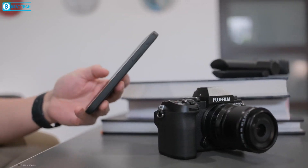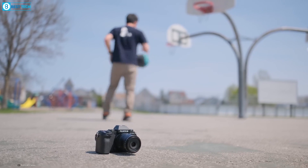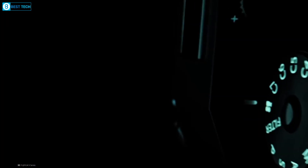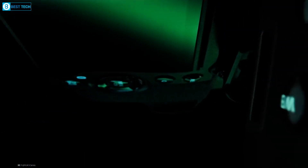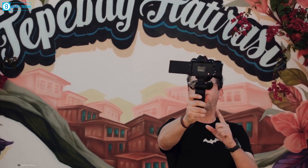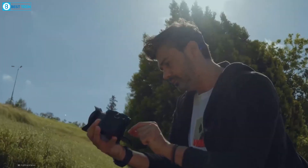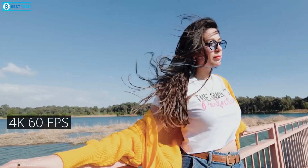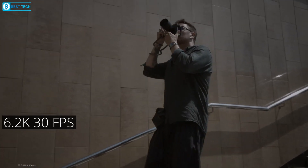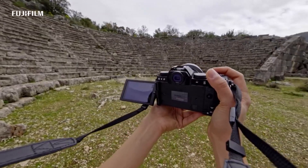The X-S20 features the identical 26.1-megapixel X-Trans CMOS 4 sensor found in the Fujifilm X-T4, and we already know this sensor delivers outstanding performance. However, this time Fujifilm has upped the ante by equipping the X-S20 with the latest X Processor 5 imaging engine. This translates to lower power consumption and enhanced overall performance, giving you the ability to effortlessly capture 4K footage at a stunning 60fps, and 4:2:2 10-bit internally. You can even shoot in 6.2K or open gate at 30fps, all thanks to the newer processor combined with the capable sensor.